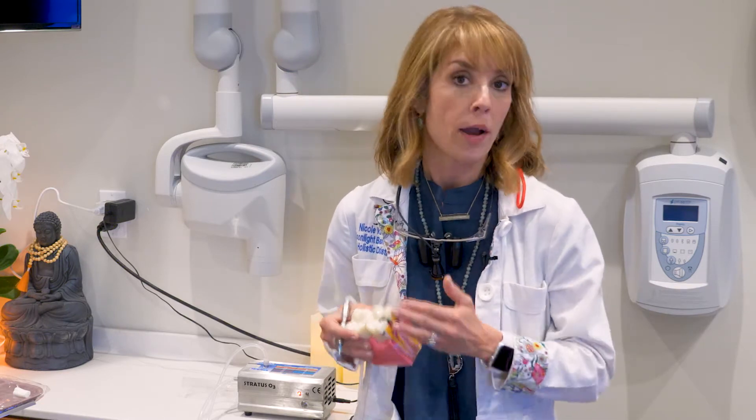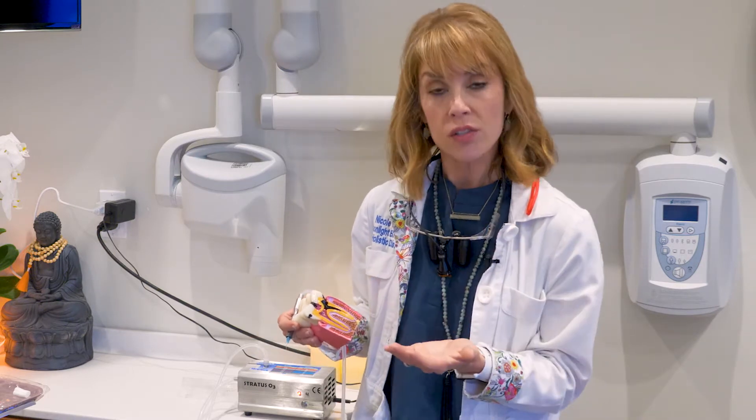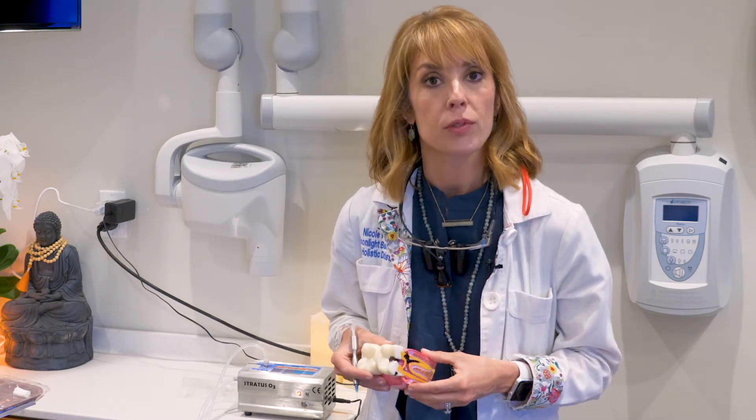The benefit to you as the patient is that I know I'm not sealing in any bacteria underneath the filling, which could cause problems later — like needing a root canal or having dentistry replaced because it's failing. I can also use it to desensitize the tooth, since it's pretty common to have sensitivity after dental work. I really like using ozone after every dental procedure.